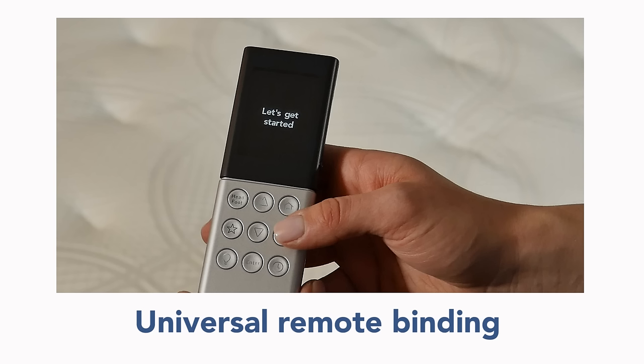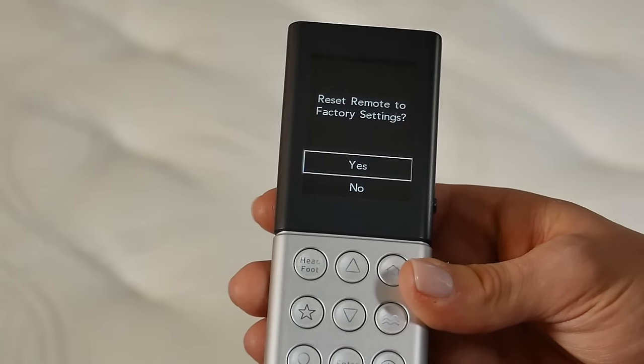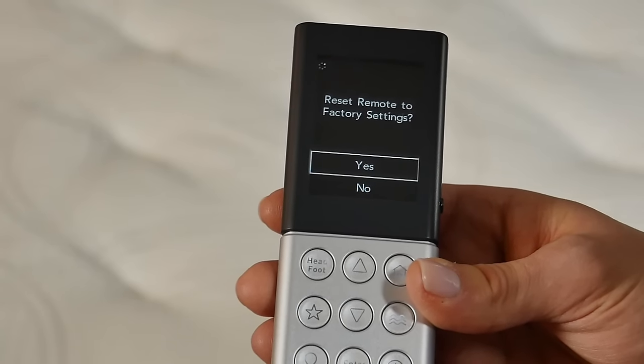Now we will show how to bind the Universal remote. Only bind one remote at a time. To bind your existing remote, you will need to navigate to the Factory Reset option.